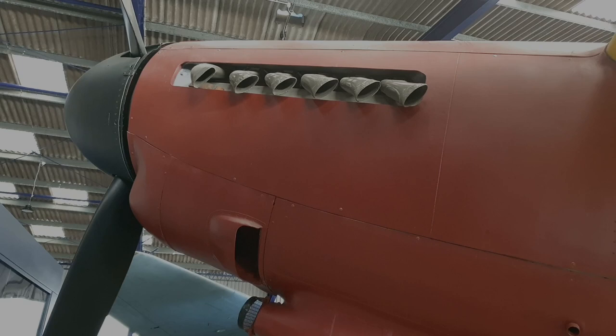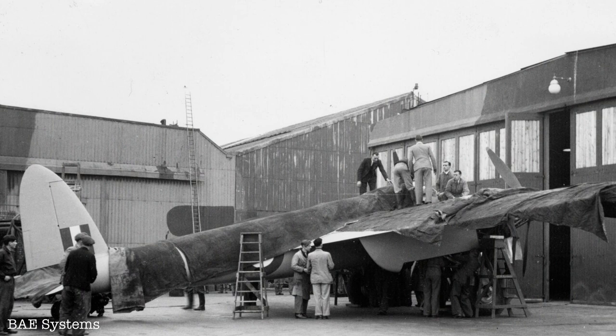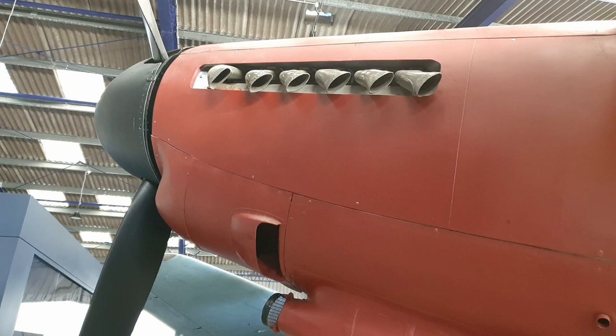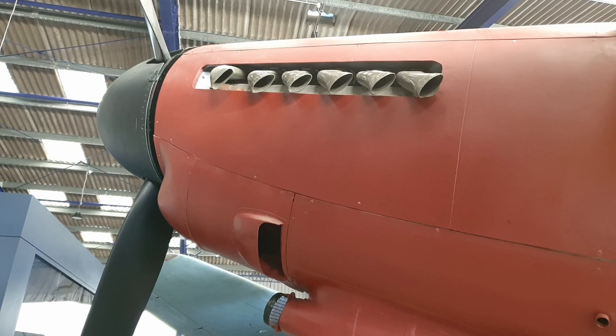The Mosquito prototype was originally fitted with Merlin 21 single-stage supercharged engines. But it was primarily used in development of other engines and very much so in the development of different exhaust configurations, which is one of the reasons that the cowlings were left most of the time painted with red lead, as they were in constant change. That's why there's the colour.